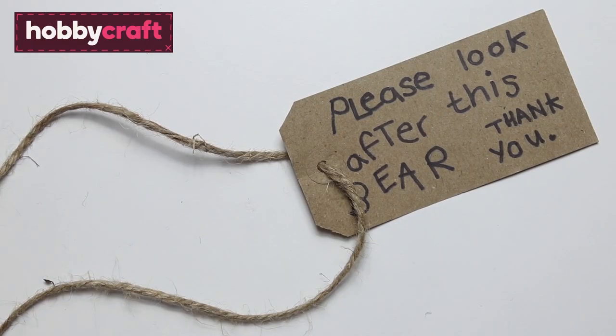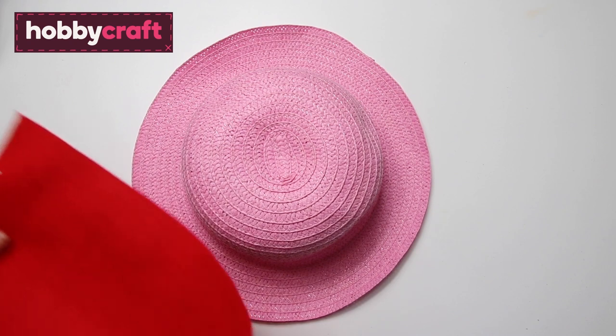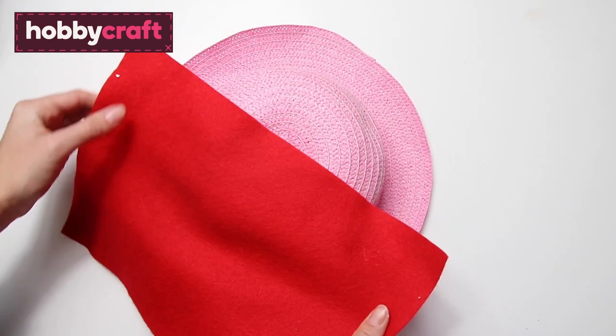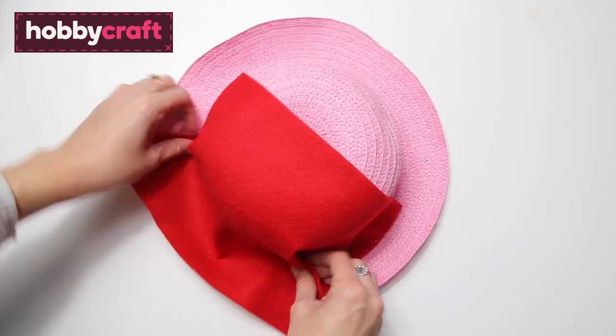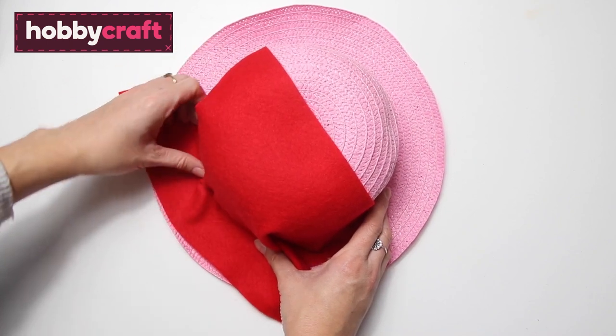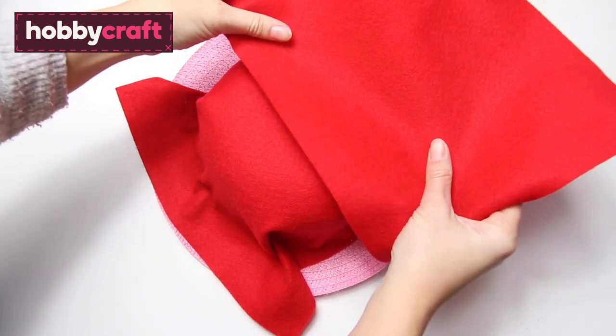To make Paddington's hat, take an Easter bonnet and a piece of red felt, which you'll need to glue on the underside. Place the felt over half of the hat and press down, fold the edges in neatly, and use a piece of masking tape to hold this in place whilst it dries. Then repeat to cover the other side of the hat in the same way.